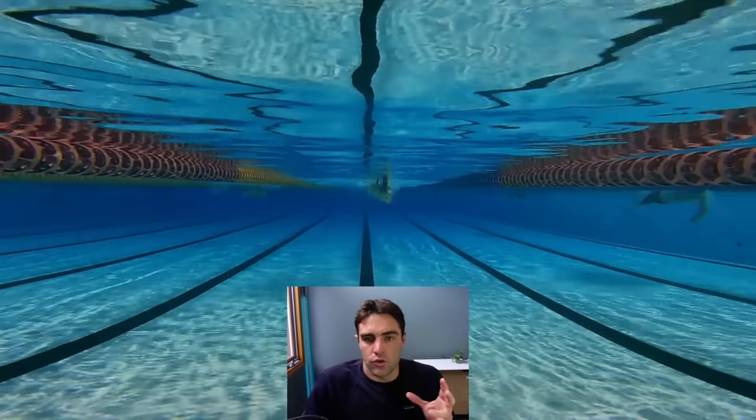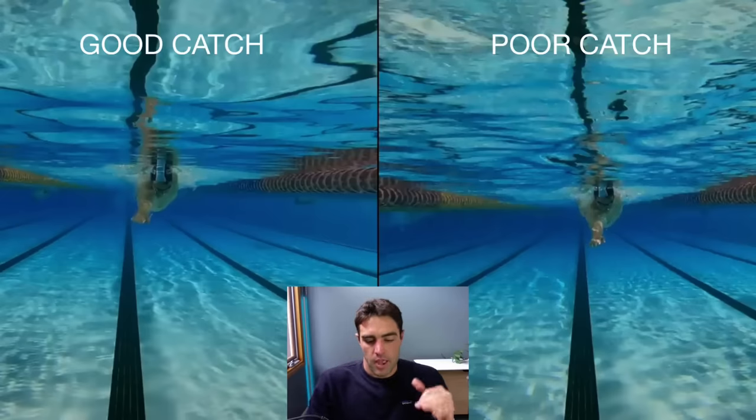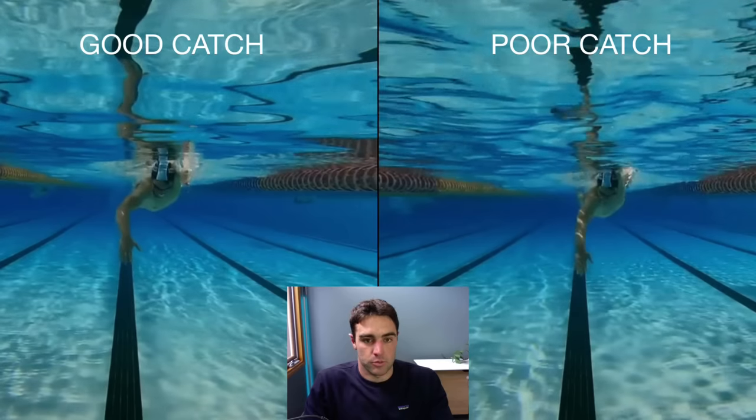In this video, I want to show you the difference between getting a good catch — what we'd often consider a high elbow position — compared to a poor catch, which we'd consider a dropped elbow. In this comparison, I want to talk about one specific aspect: if you look at someone getting a good catch, they're often bending their elbow around about this point when the fingers are pointing down.